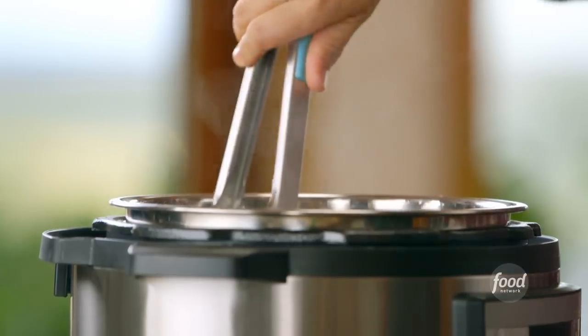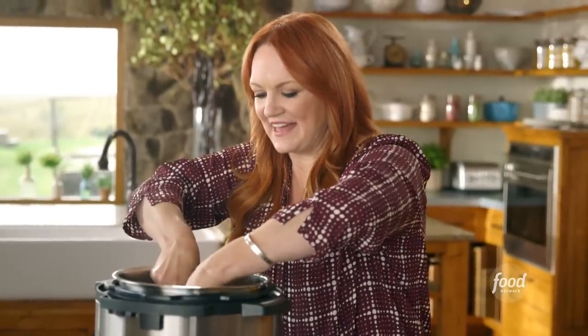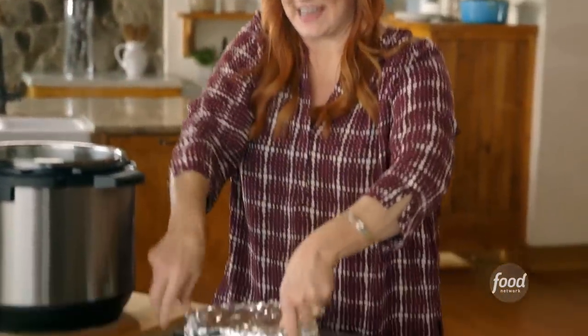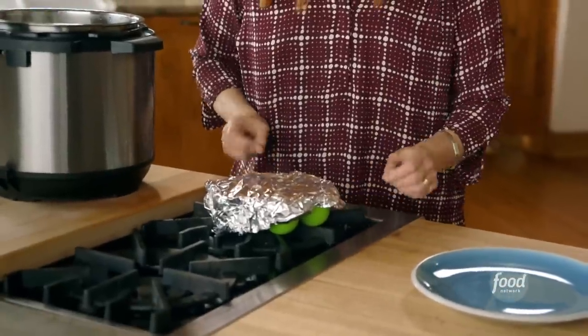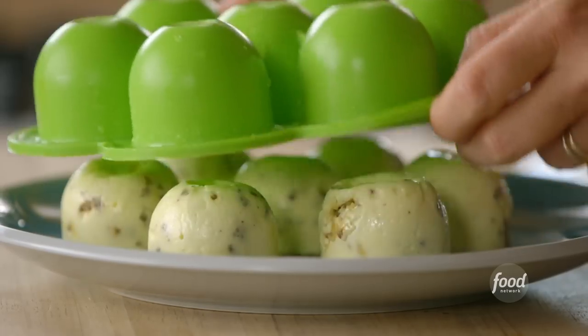Now that all the pressure is released, I can take them out of the multi-cooker. Look at that steam — that's a very good sign. I can grab the rim of the pan. I'm going to take off the foil and look at what's underneath. If I play my cards right, they will slide right out. I love it when they come out in one piece.